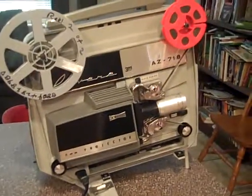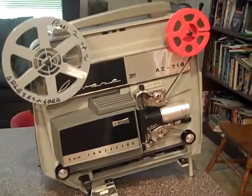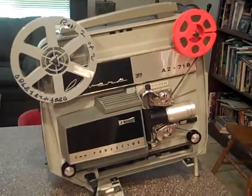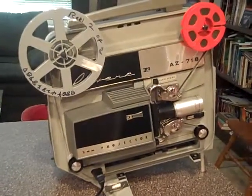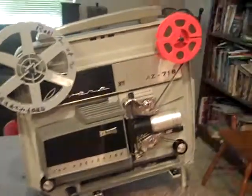Here we are at the Daytona Vintage Labs demonstrating our recent acquisition of the Revere slash 3M 8mm projector, model AZ718. We put a 1950s 8mm film in titled Foxtrot — it is an instructional video. We'll tape a few seconds of that. Hope you enjoy our demonstration.